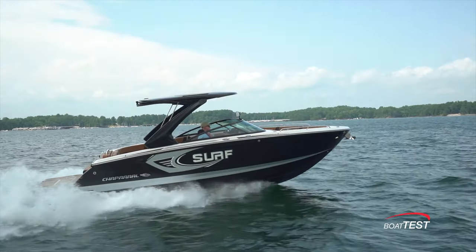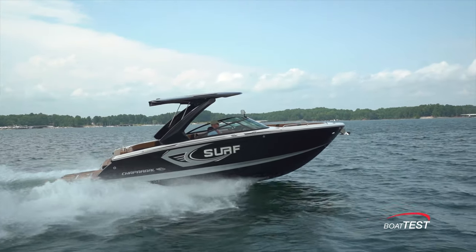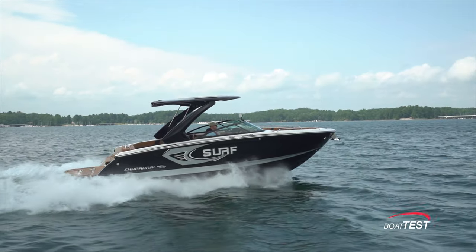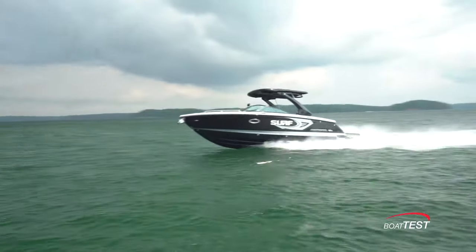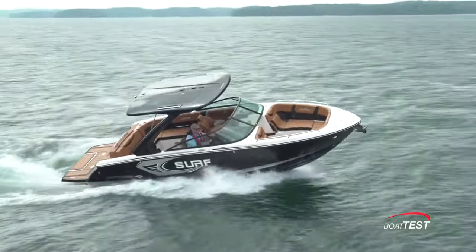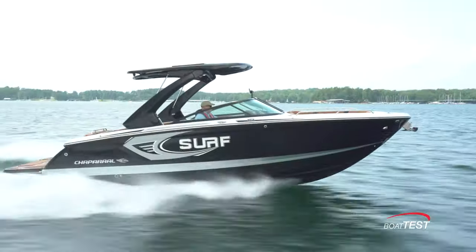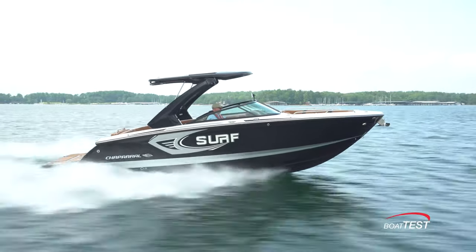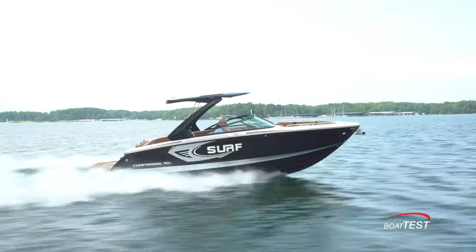This is without a doubt a luxury bow rider customized for all water sports. She's loaded with upscale treatments and the partnership with Simrad is a good combination of tech and convenience. There's no getting past the fact that this is also a darn good-looking boat, as Chaparrals tend to be. And that's my full features inspection and performance evaluation of the all-new 28 Surf Black Edition from Chaparral. For BoatTest.com, I'm Captain Steve — we'll see you on the water.